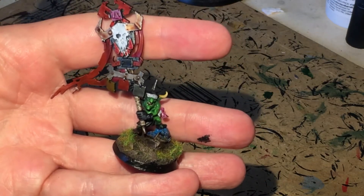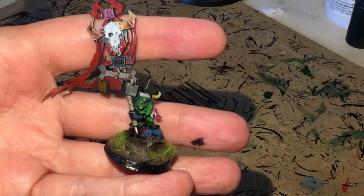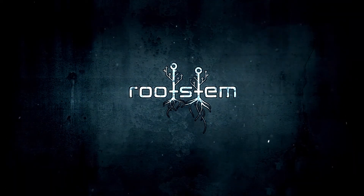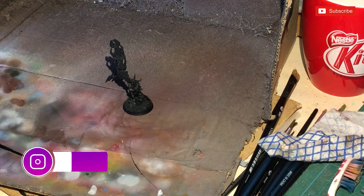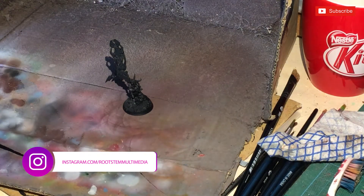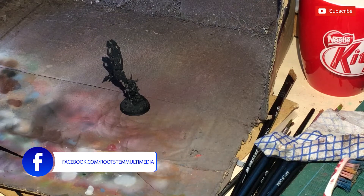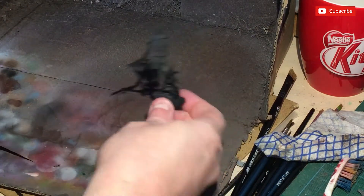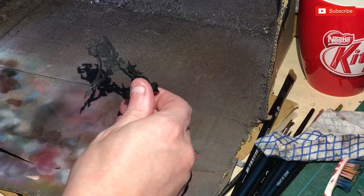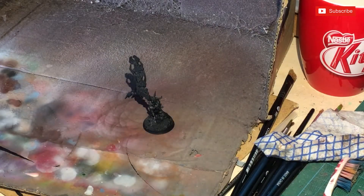Welcome to Rootstem. In this video we're going to show you how to paint McCarrie — Gasgill's little Gretchen mascot. Thanks for joining us; if you're new to the channel please like, share, subscribe and hit that notification button. I've already done Gasgill, and now I've got to do his little pal. McCarrie has been converted with a different stand from the commission I'm currently doing — he's basically going to be Gasgill's little sidekick.